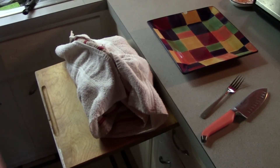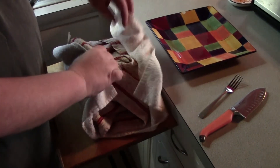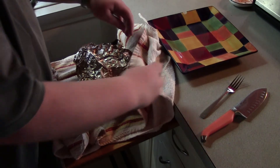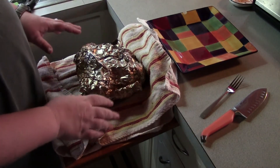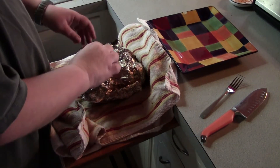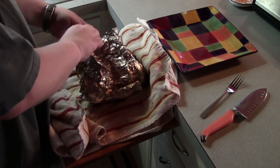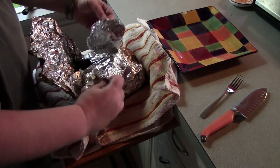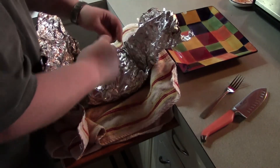Looks like a rainstorm's coming in. Due to a thunderstorm that rolled in, I had to bring things inside. Because it rained a little bit, the barbecue went for about six and a half hours — about a half hour longer than I planned. But things are smelling good. Doing the big reveal!